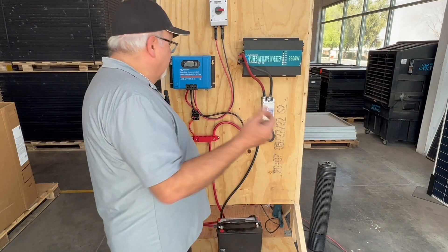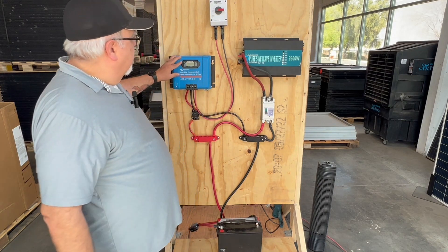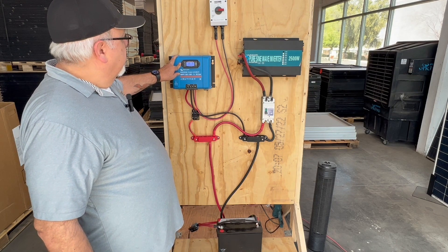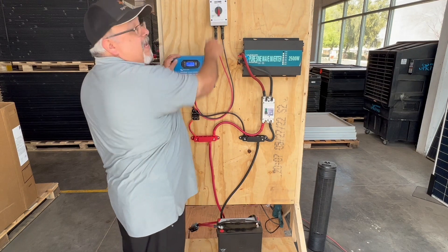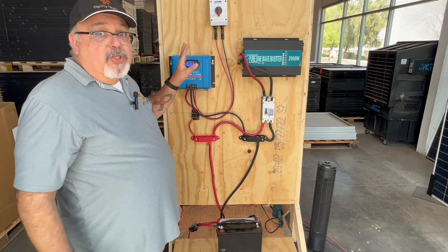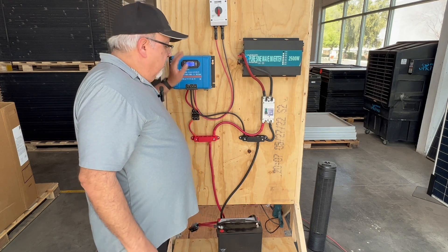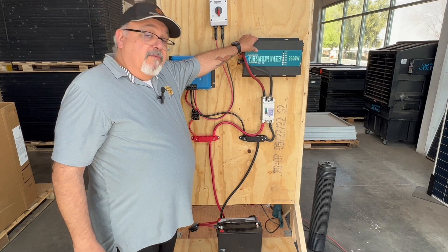The first thing you want to do is make sure the battery goes to the charge controller, so we just get that going. We should see it start up — very good. We've got battery. Now we're going to be turning on our panels. The panel is the second thing we turn on, so that we can have power flowing in as we charge our batteries.